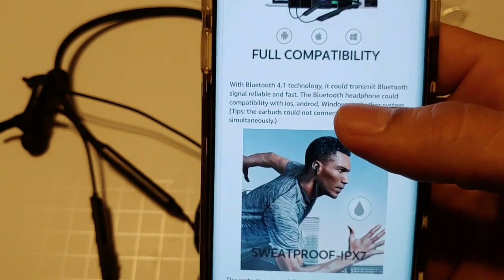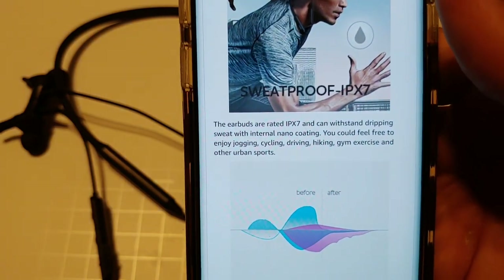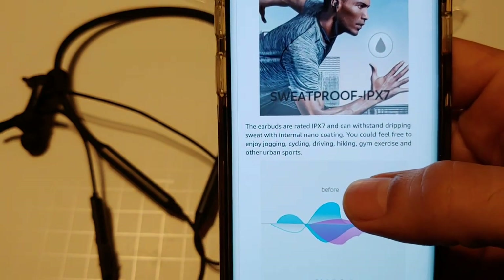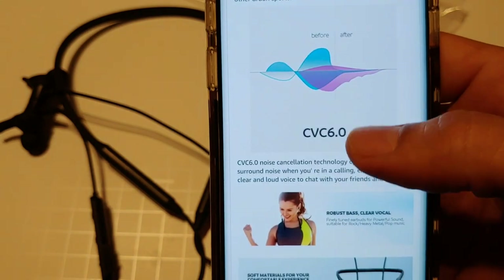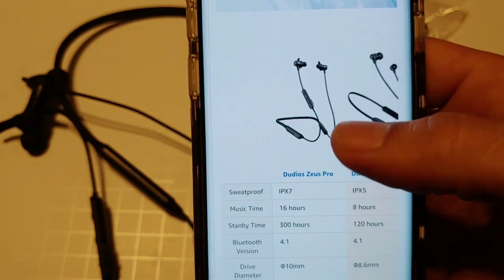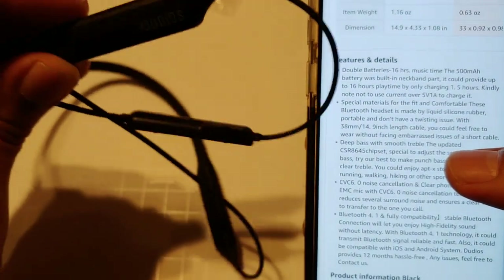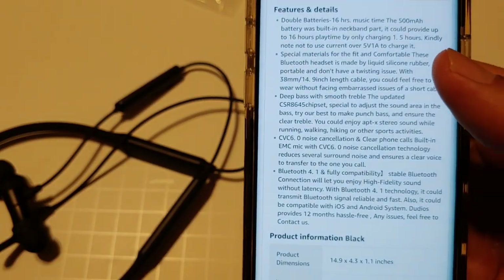Let's go to the website here for a quick demonstration. They have full compatibility — they work with Android, Apple, and Windows Phone. They are sweat proof, IPX7, so not quite IP8 but they still work really well if you're running in the rain, jogging, cycling, etc. They have noise cancellation technology, soft materials, really good bass and clear vocals. Double batteries in the neckbands give up to 16 hours of playback. They're pretty light, not heavy at all, and they have Bluetooth 4.1.